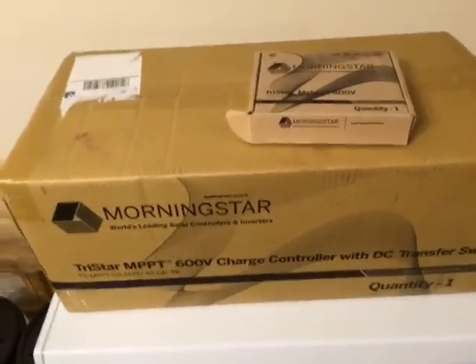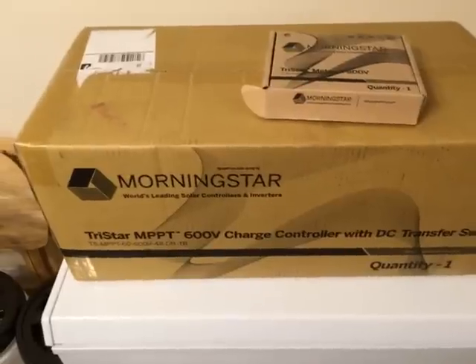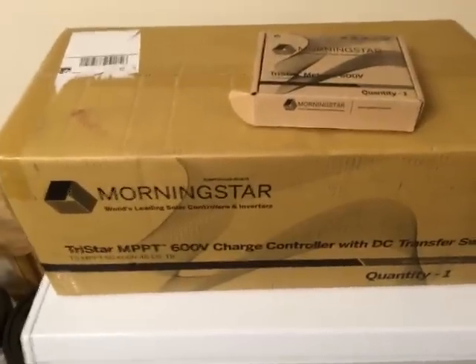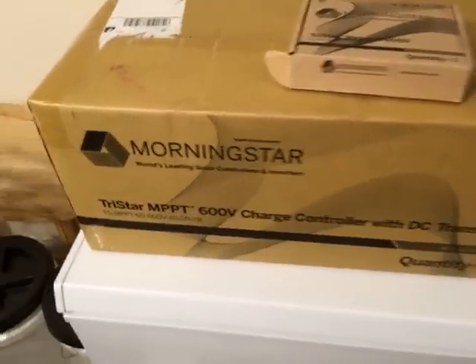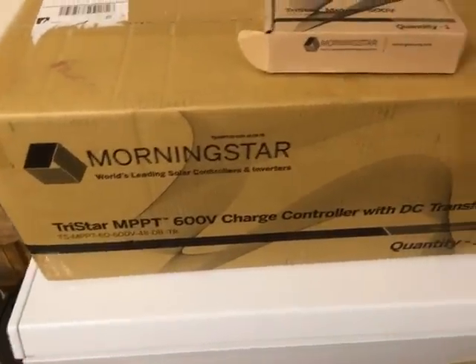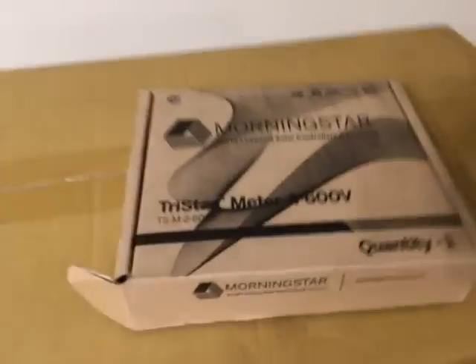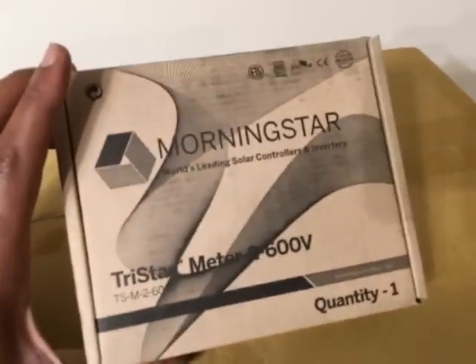It's going to be a DC coupled and AC coupled system. I'm going to take two kilowatts of my three-kilowatt array and put it to this charge controller. What I have is a Morningstar TriStar MPPT 600-volt charge controller with DC transfer switch, and I've also got a TriStar Meter for 600-volt — a meter that sits on top of it.